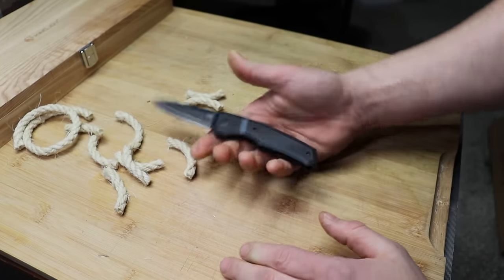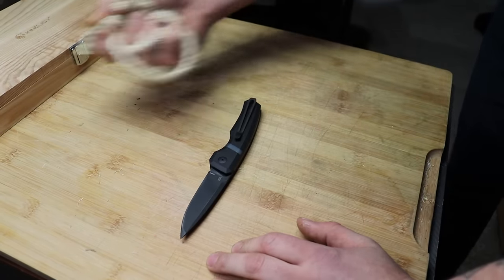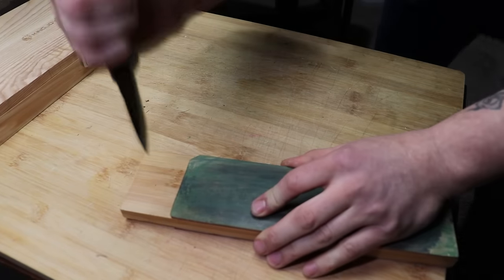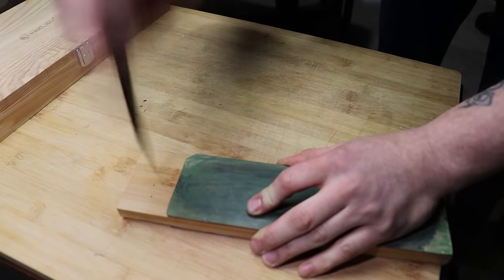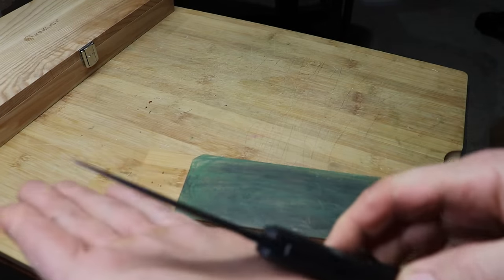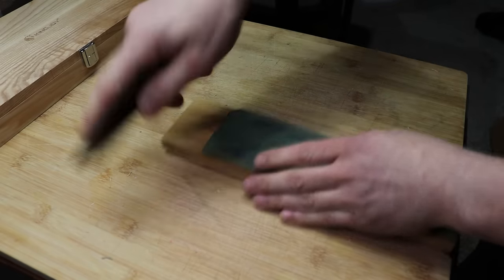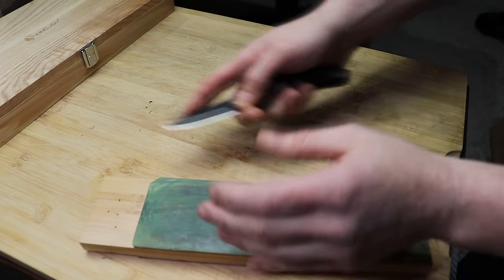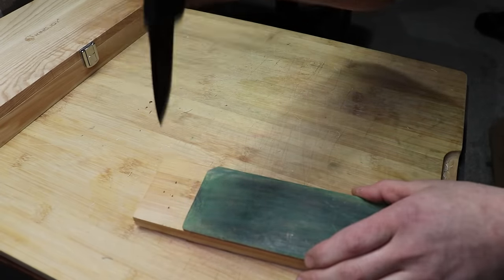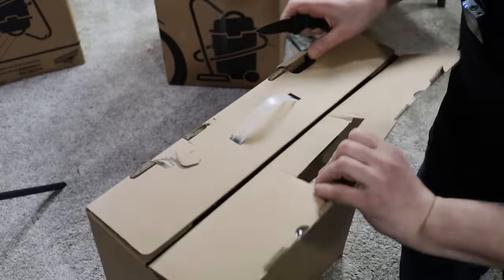Nice and comfortable — I wouldn't want to do it long term, but this wouldn't be a knife you'd use for something like this long term. You can absolutely make a bunch of cuts comfortably. The tip is good — it's a solid tip, just pokey enough for great utility cuts with precision, yet tough enough that it's not going to break through light hard use.